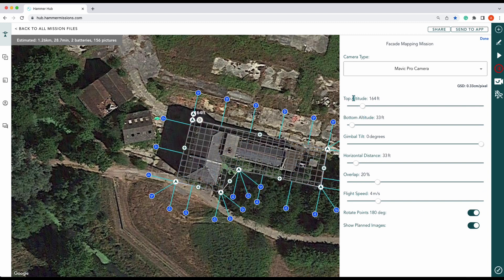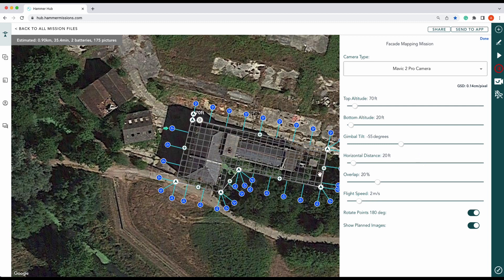What we need to do now is configure our altitude. Let's change our camera over to Mavic 2 Pro. We'll go 70 feet at our top altitude and 20 feet at the bottom altitude. Gimbal angle we'll set at 55 degrees, so obviously we want a slight tilt on it. For horizontal distance, this is entirely up to you, but you need to be as safe to the structure as possible. Here you can see we'd be skirting other buildings, so I'm going to pull that in to about 20 feet so we're a bit closer to the structure.